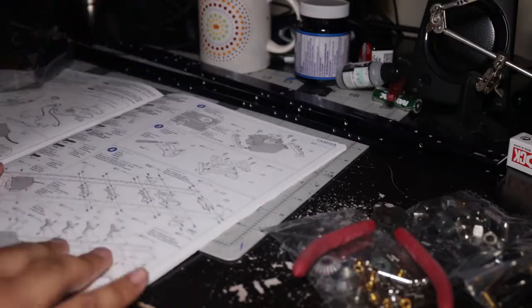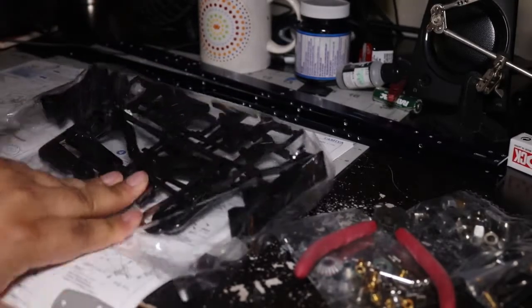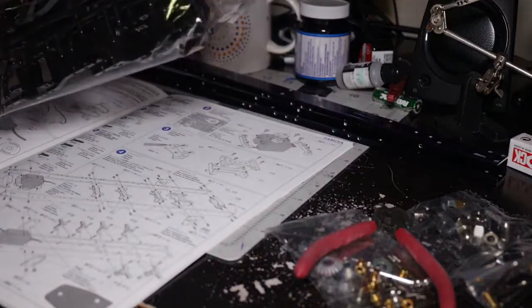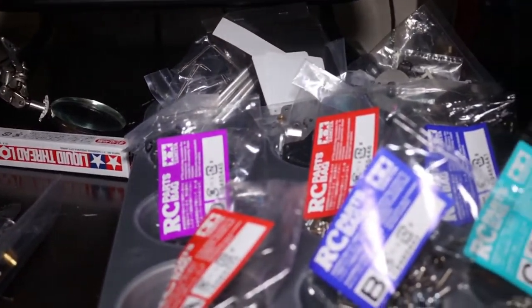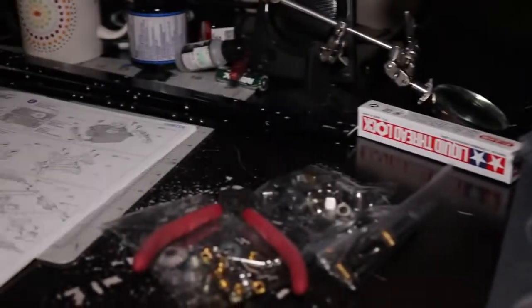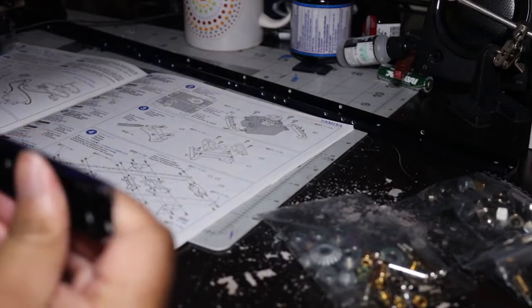I've got most of my stuff together. These are the little side rails. Most of this is the brackets and cross members and stuff, and all my hardware is over here — all my screws and so forth. I don't know what kind of screwdriver I'm going to need, but we'll see in just a minute. Without further ado, let's go ahead and get started on this build.